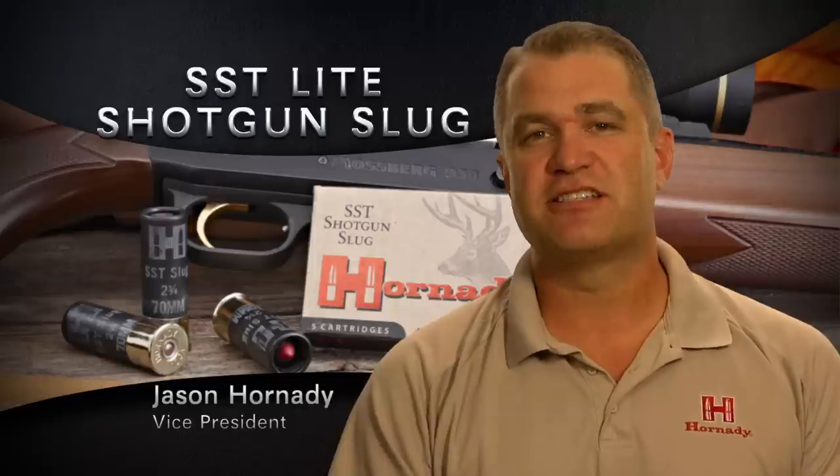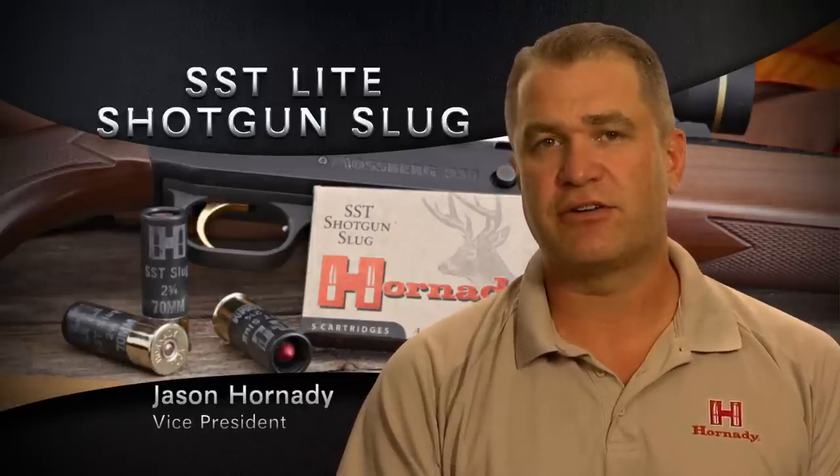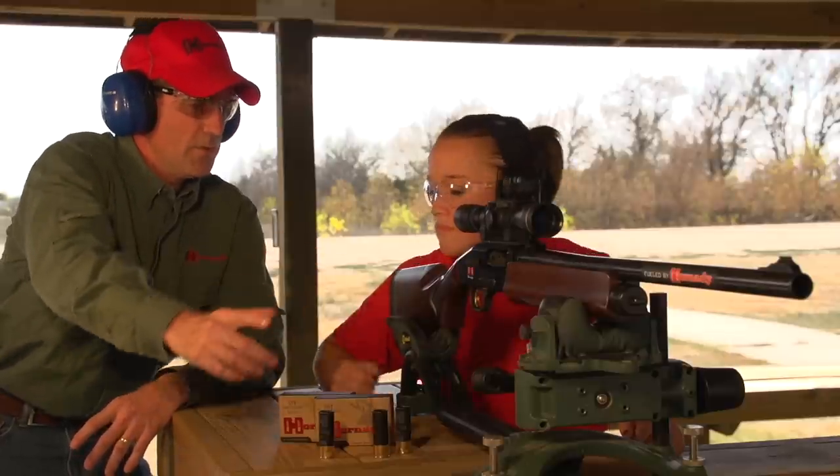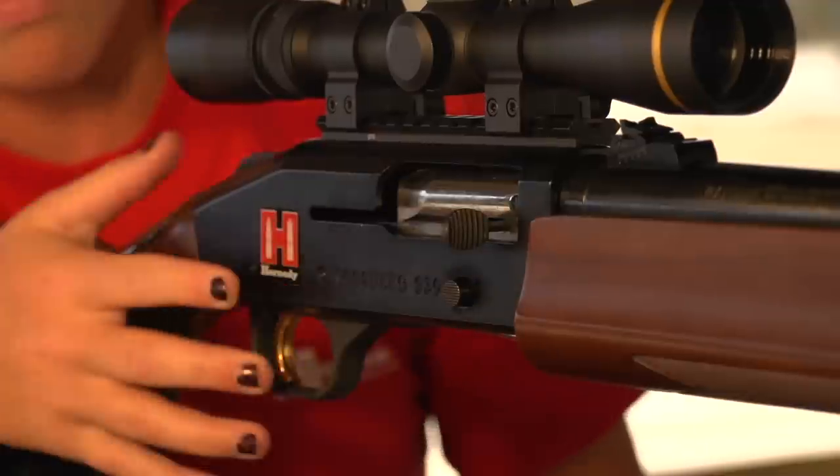The SST Lite Shotgun Slug delivers 30% less recoil without a sacrifice on accuracy. So if you're taking your wife, your children, or somebody with a single shot shotgun out in the field, this is a great option.